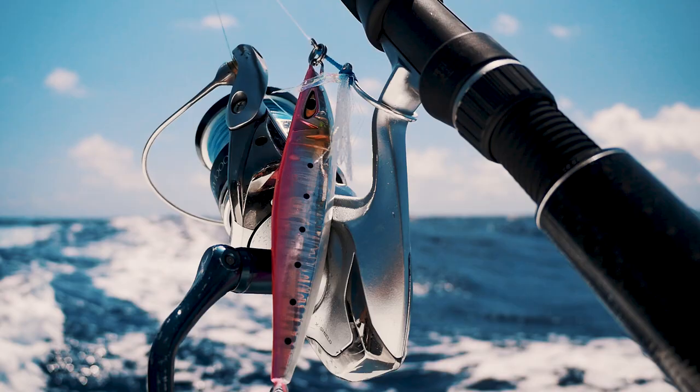Hey guys, this is Reed with Mustad Fishing U.S. product team. Going to talk to you about some of our vertical jigs. The one we're talking about here today is our Daggerman jig. This is a really nice, unique jig.